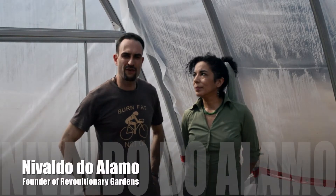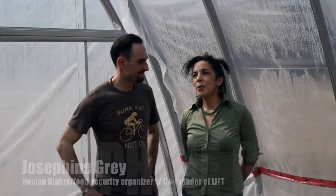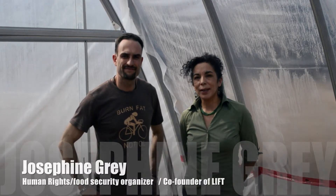Hi guys, I'm Devaldo, founder of Revolutionary Gardens. And I'm Josephine Gray, founder of LIFT — Low Income Families Together.